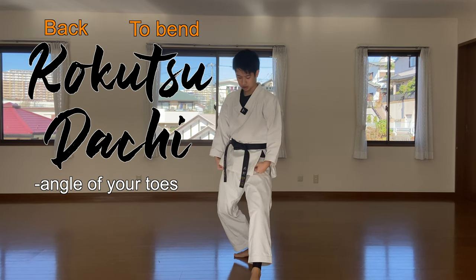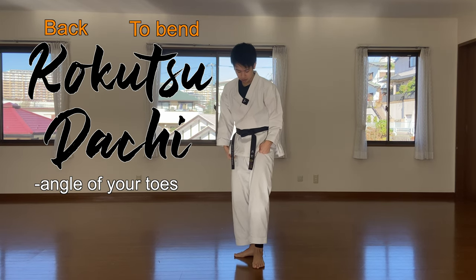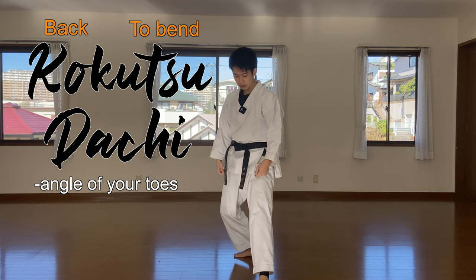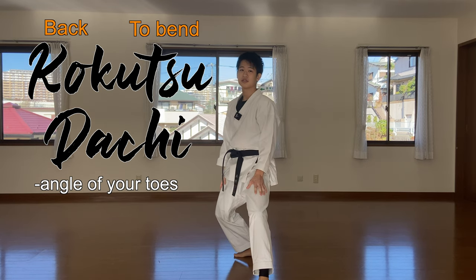Make sure your knee doesn't change — straight in a straight line, don't veer off. Straight. Bend your knee to the direction of your toe. That's the simplest way to do a back stance.